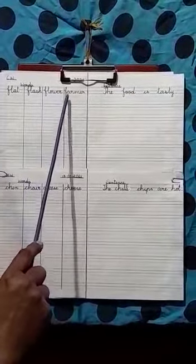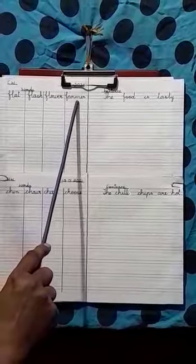The 6 letter words: flower, F-L-O-W-E-R, flower, and farmer, F-A-R-M-E-R, farmer.